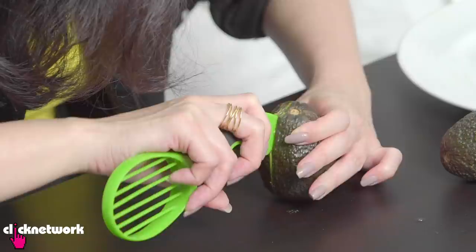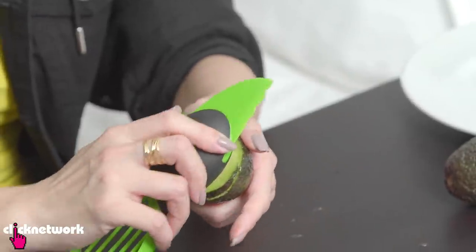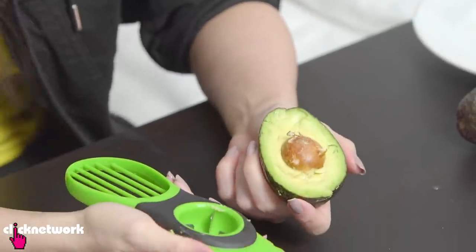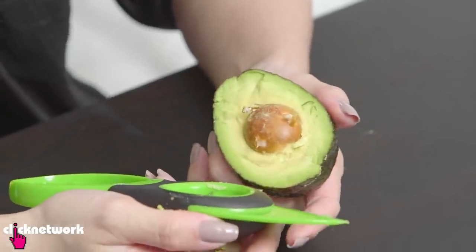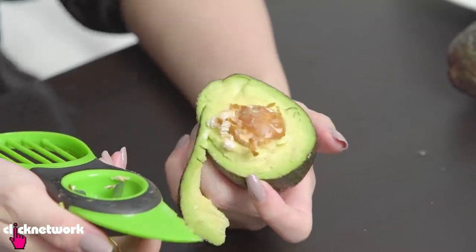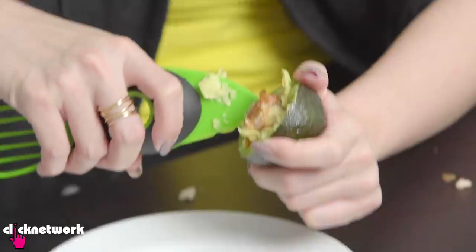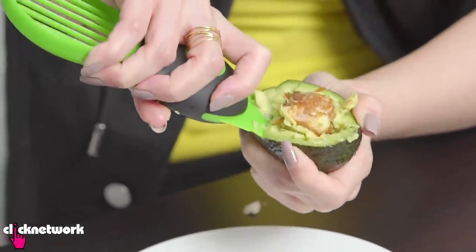I don't cook. I don't do this kind of thing very often. This one I'm pretty sure is not my fault. Have you ever seen anyone butcher an avocado? Actually maybe it's this avocado, the seed is like super stuck. This is ridiculous.